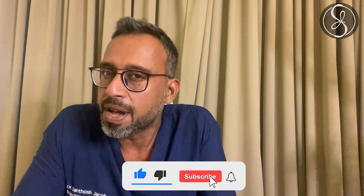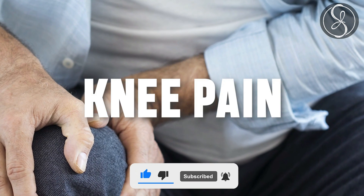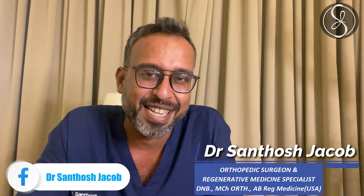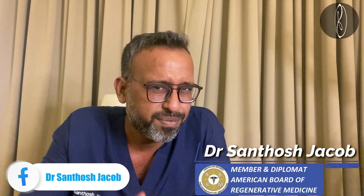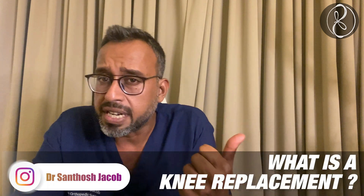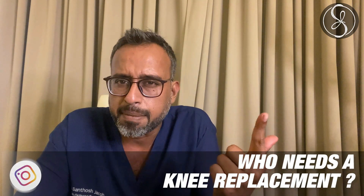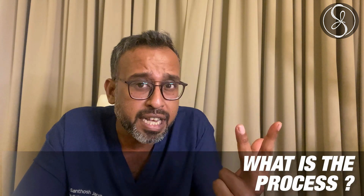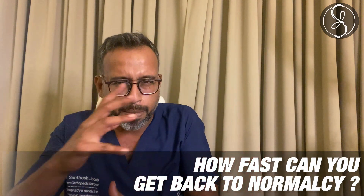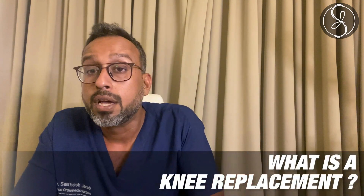Hey guys, very good afternoon. If you have clicked on this video, then you're somebody who's suffering from knee pain and you've tried a lot of stuff and now you're looking at a knee replacement, or you're one of my patients who is going to undergo a knee replacement and want to know the details. We will be handling five questions in this video: what is a knee replacement, who needs one, what is the process, what is the healing time, and how fast can you get back to normalcy.